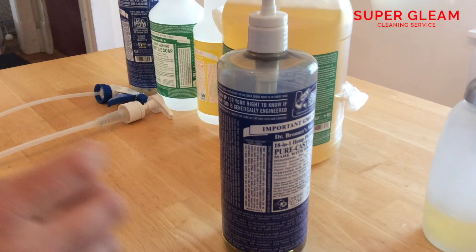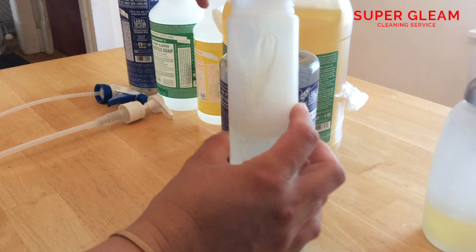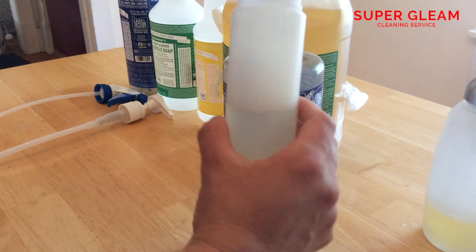This foam pump is half full, so we're going to do about five pumps and then fill the rest up with water. Once a week I end up filling all my pumps up because we use a lot of Dr. Bronner's in our house. We have a big household — seven people, four of which are children. We don't want any of our kids to get into the supplies and accidentally drink the soap, so we use Dr. Bronner's on almost everything.